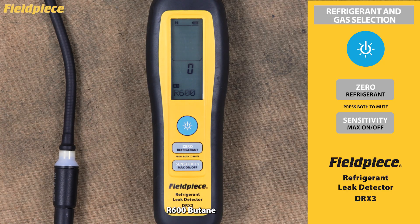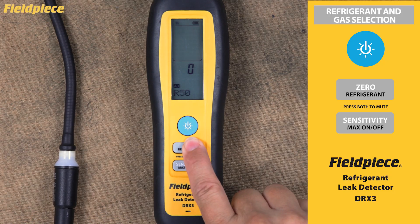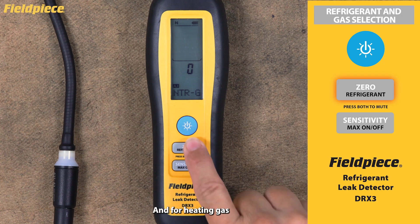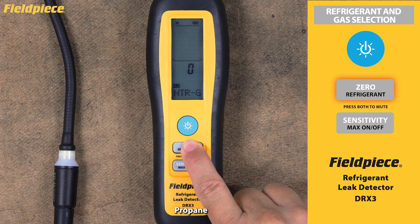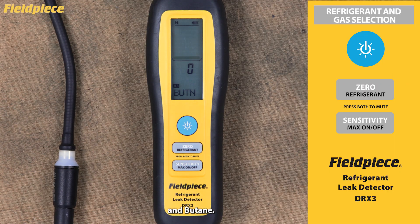Additional A3 refrigerant options include R600 butane, R50 methane, and R1270 propylene. For heating gas, there is natural gas, propane, and butane. Once you've made your selection, that setting will remain active until you manually change it again.